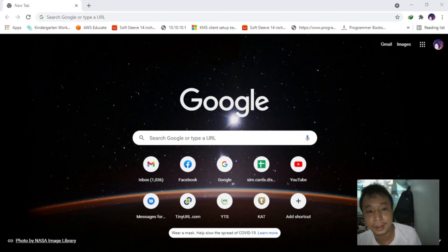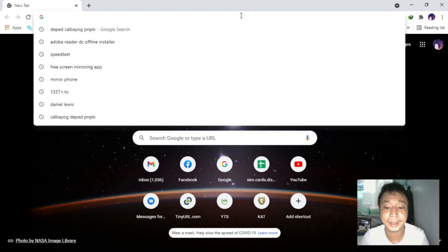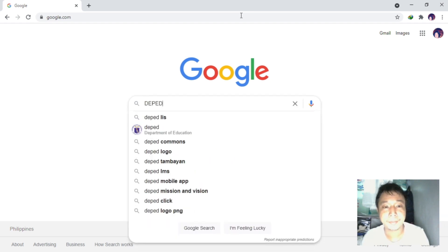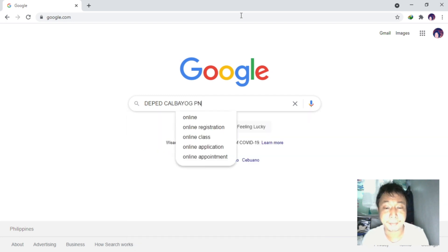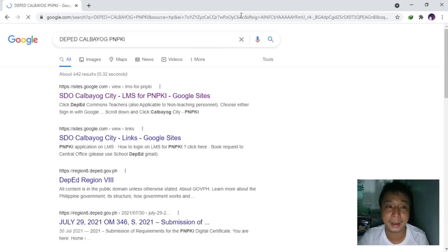Before we can proceed with filling up the PNPKI application, we still need to prepare. We have preparatory activities for the passport photo and the scan signature. The ITO of CalBiog has prepared a very comprehensive guide, so we can search CalBiog DepEd PNPKi.